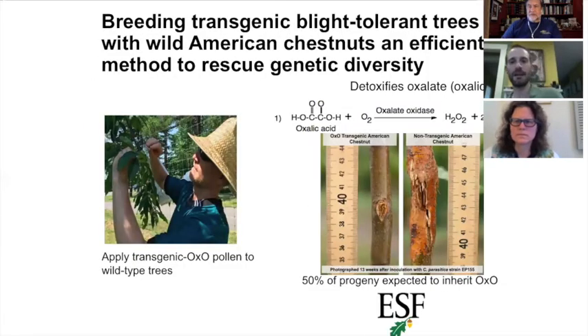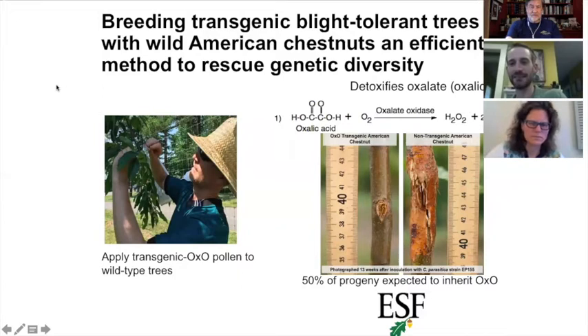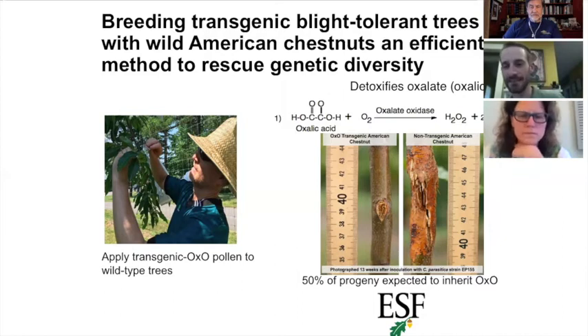That's a brute force methodology, but there's actually a more elegant method. A gene from wheat has been introduced into the American chestnut. The Cryphonectria fungus that causes blight secretes an acid — oxalic acid — that causes the cankers. What this gene does is detoxify that acid. The oxalate oxidase gene from wheat converts it into products that are not harmful to the tree.